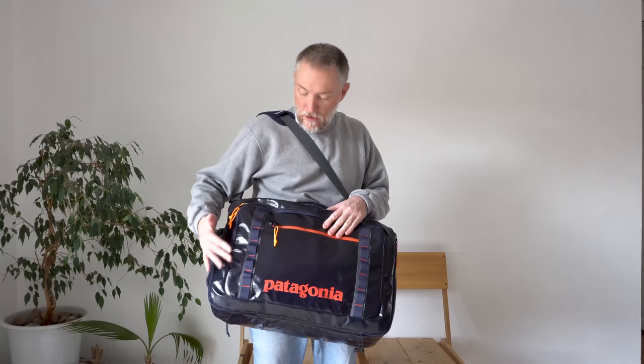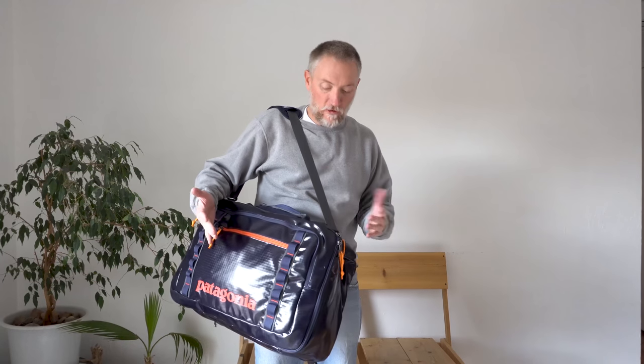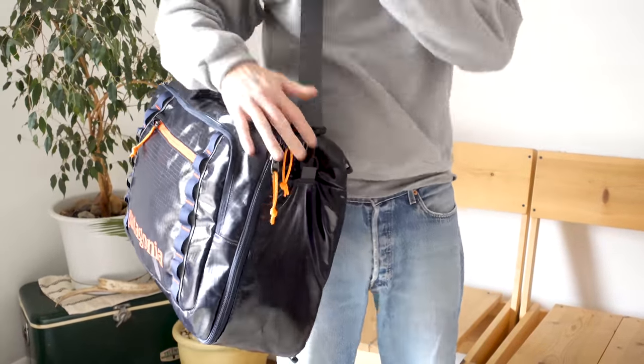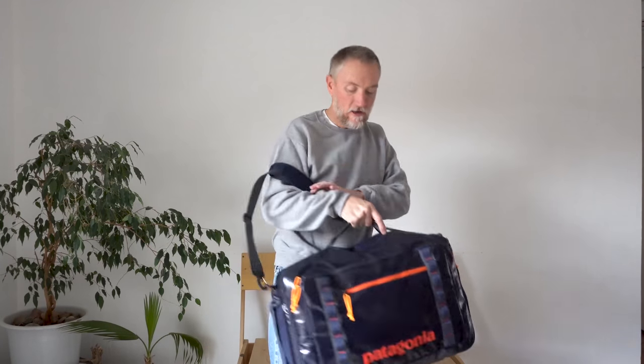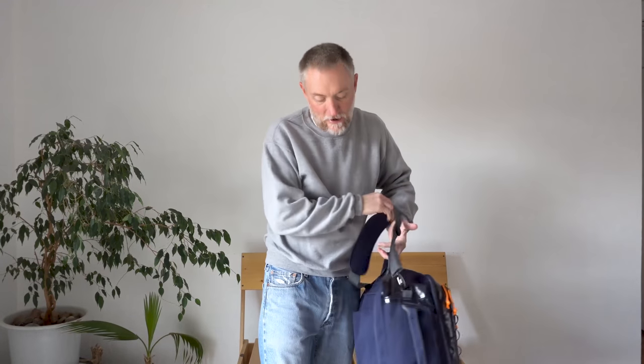For going away for a week or so and taking your computer with you, I think it's a great size. The shoulder strap is comfortable. It's well thought out, like just about everything Patagonia does.